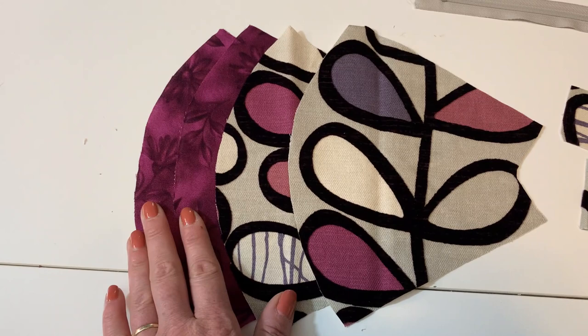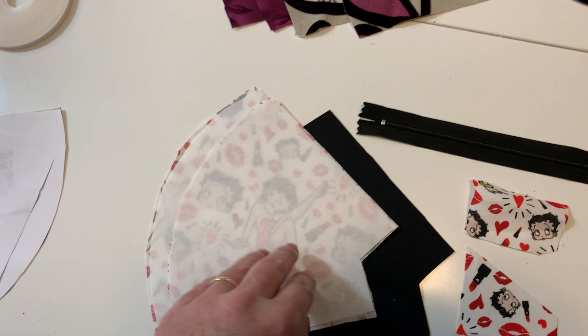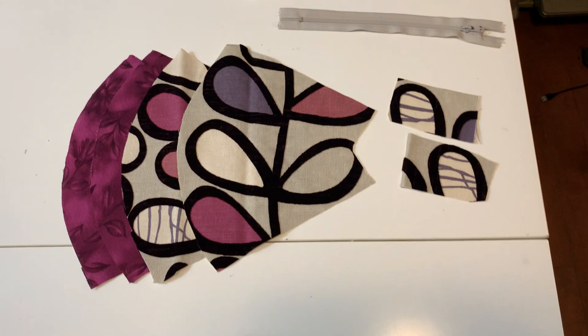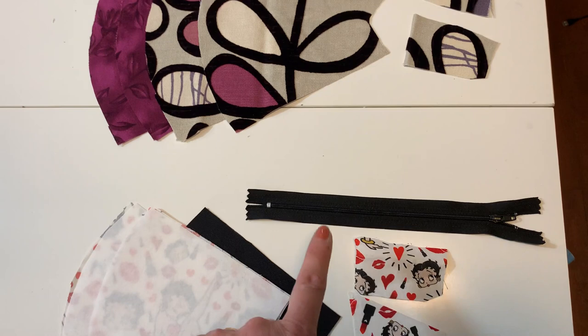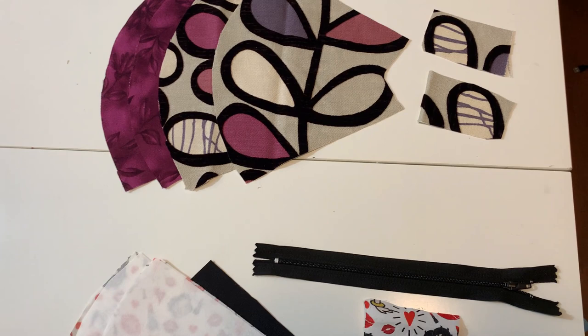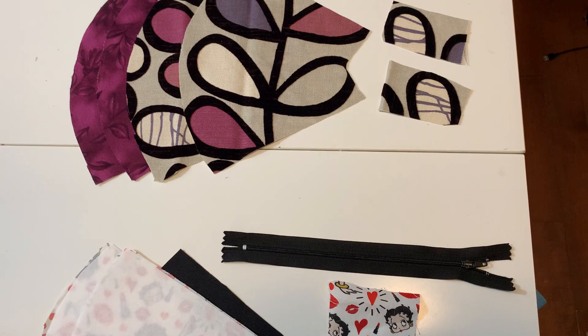I've attached the interfacing to the lightest fabric — for this bag that's the interior lining, the quilting cotton. For the other one, it's the outer side, which is the quilting cotton that is now interfaced. I'm using an 8-inch or 20-centimeter zipper for both pouches. I've taken two pieces of scrap fabric to use as tab ends for the zippers. I do have a video on how to do that — I'll put the link in the cards. Hang on and you'll see me do it really quickly.